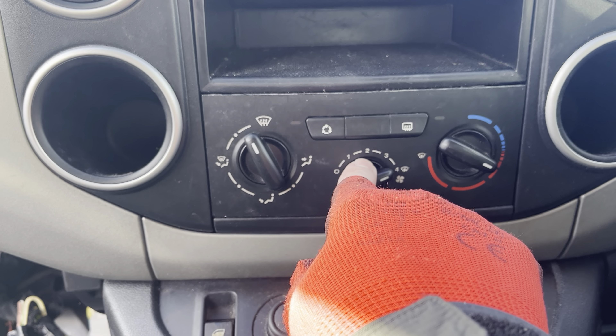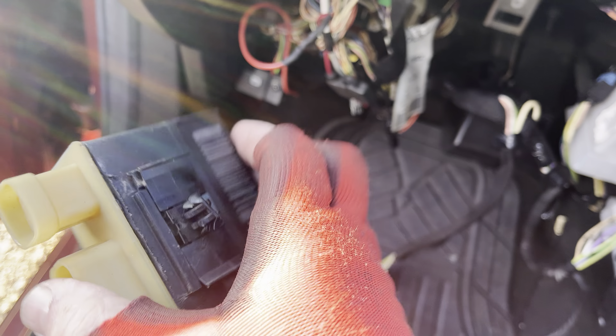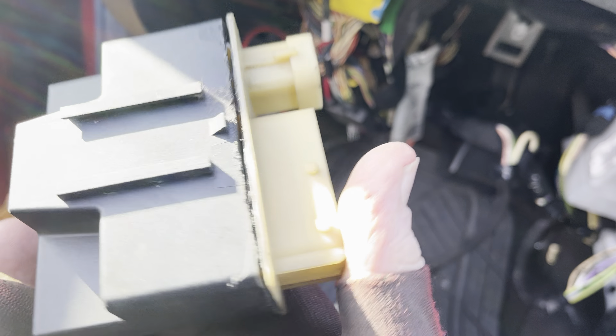Inside there, three little wires. Those three little wires come down the wiring loom and they go to this control unit, which is under the bonnet. I'll show you where it is.